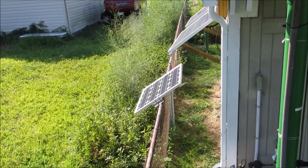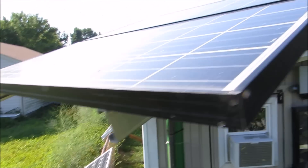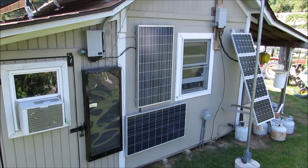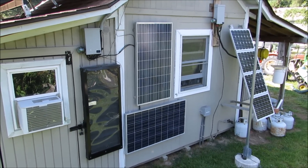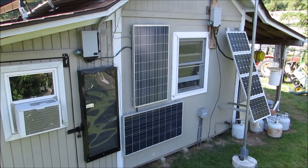That's my small off-grid system — I'll get to that some other time. And those are also panels back there. Those two are in series, 12 volt and 12 volt to make 24 volt.